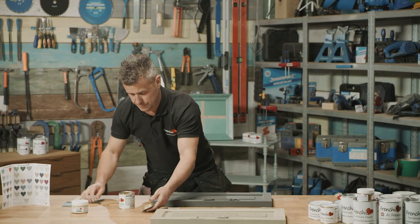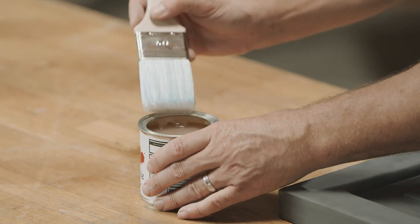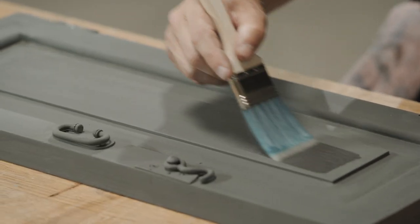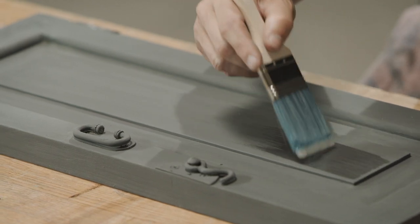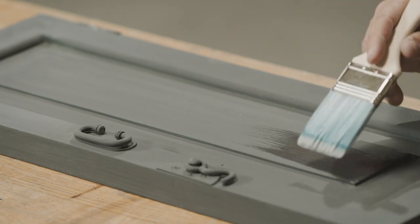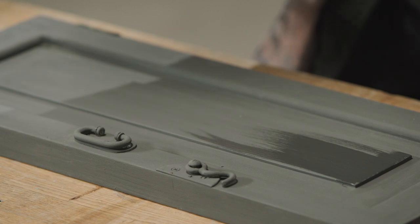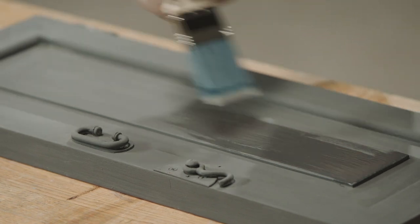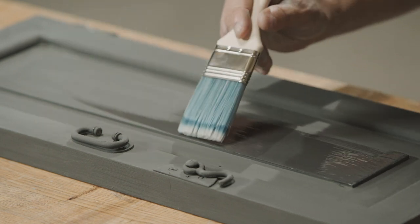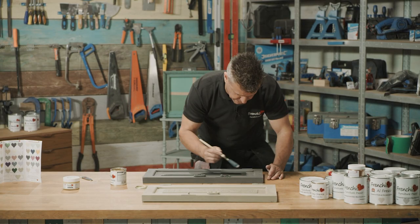Really quick and simple to do. Using one of French Chic's paint brushes, I only want to apply this on the area where I want to get the effect, which is the center panel here. We need to cover the full center panel, so take your time getting it nice and neat into all the corners. Already you can feel this starting to absorb into the chalk paint and dry off. There only needs to be a relatively thin, light layer, but just try and get it as neat as possible.